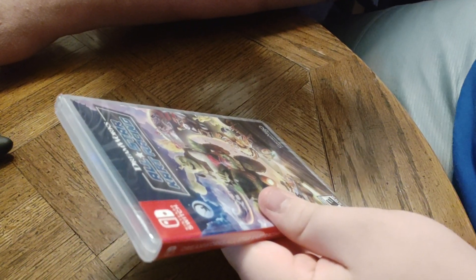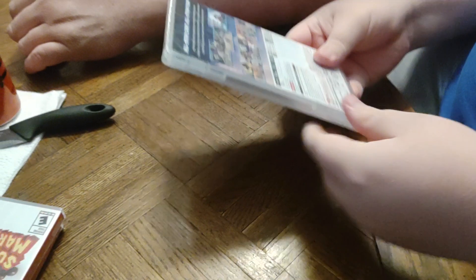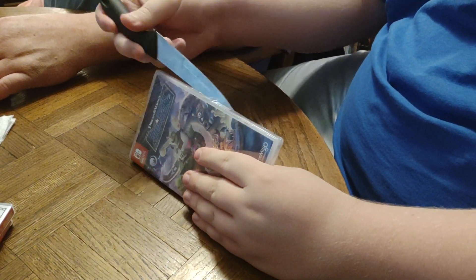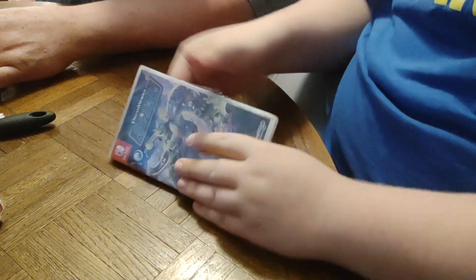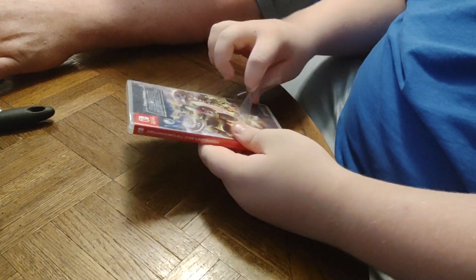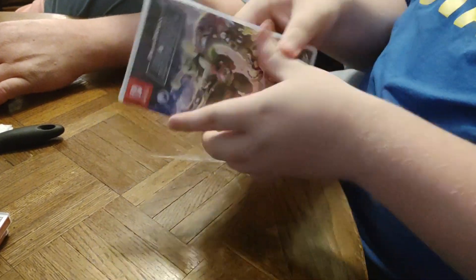All right, another Nintendo Switch game — DreamWorks All-Star Kart Racing. We have the front side and back. Let's crack it open and see what's inside. What do you say, buddy? Is that a good idea? Yes, I bet it is.